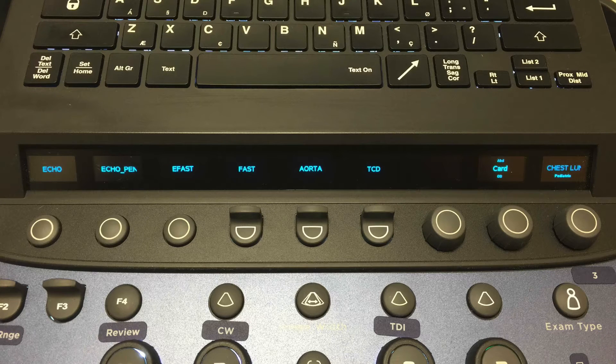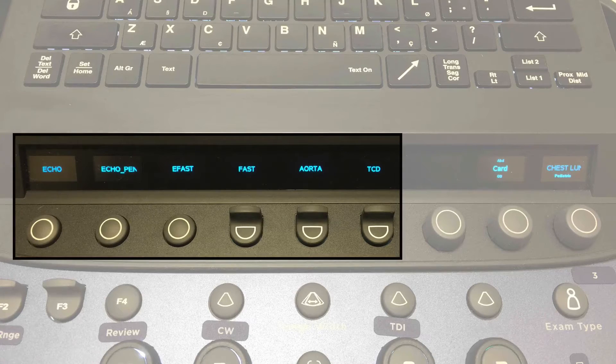You may notice that several presets — such as the E-FAST, the FAST, and the aorta — are all abdominal presets. However, when you select the preset by name, it also tags the exam type for the worksheet and QPATH. I encourage you to use the soft key for the appropriate study you are doing so that it saves you time on the back end.